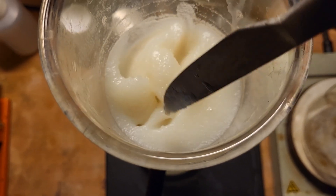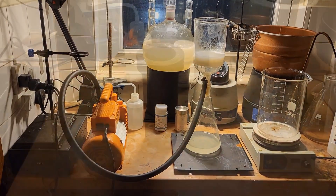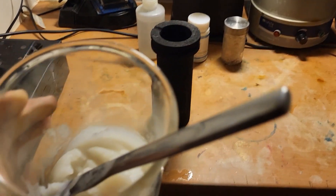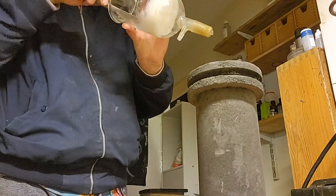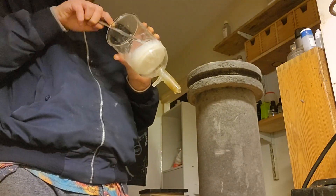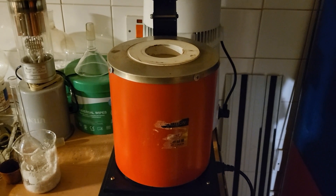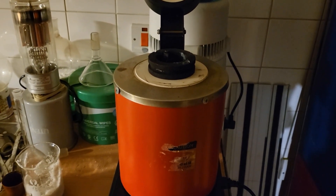I have a graphite crucible which I'm going to fill with our silicic acid and put it on the liquid.